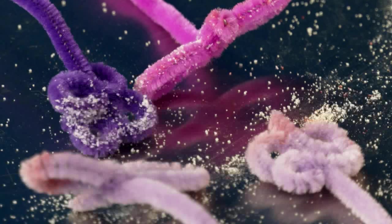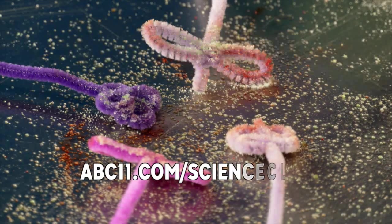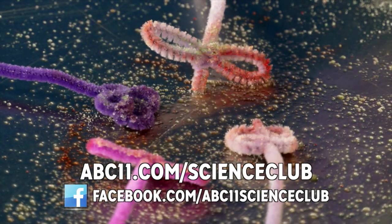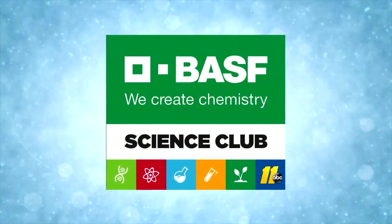We observe that the pipe cleaner insects are covered with gelatin and that each time they visit the flower cups, some of the gelatin sticks to the flower pistil and stigma. If we lightly spray water, we can see all those colors brighten. The powder represents pollen. Go to abc11.com/scienceclub to find out more.